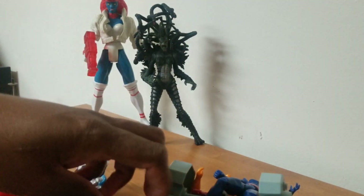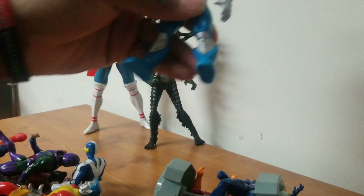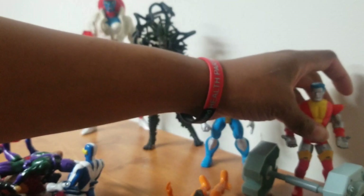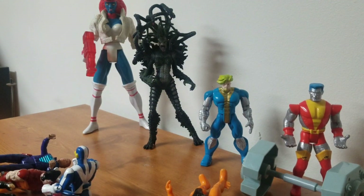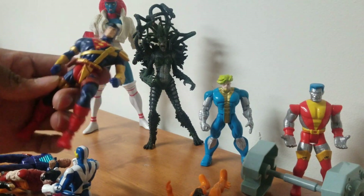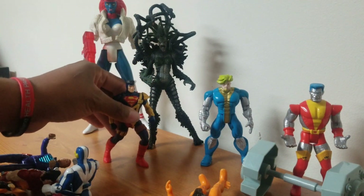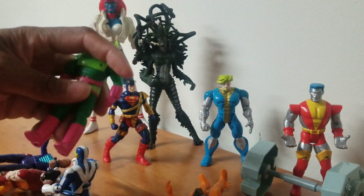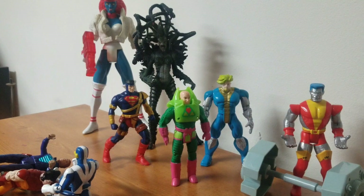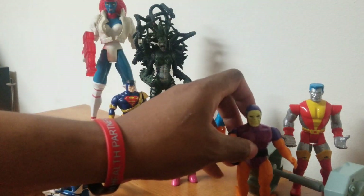We got a bunch of 90s stuff. I already have this Trevor Fitzroy. That's Colossus — this is like my fifth Colossus. And who's this? This is a Superman. This is what I don't like about DC figures — this is a decent figure but his legs are stuck in this position and I do not like that. We got this cool Lex Luthor right here. I have another Lex Luthor I found in a dollar bin that I use for his head. I honestly don't know what this next guy is.